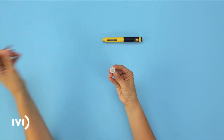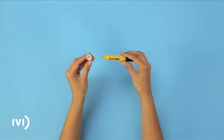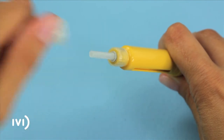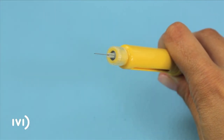Take a needle out of the box of medication and unwrap it. Next, attach the needle by screwing it onto the end of the yellow base of the pen. Carefully remove the external cover from the needle and then the internal protection.